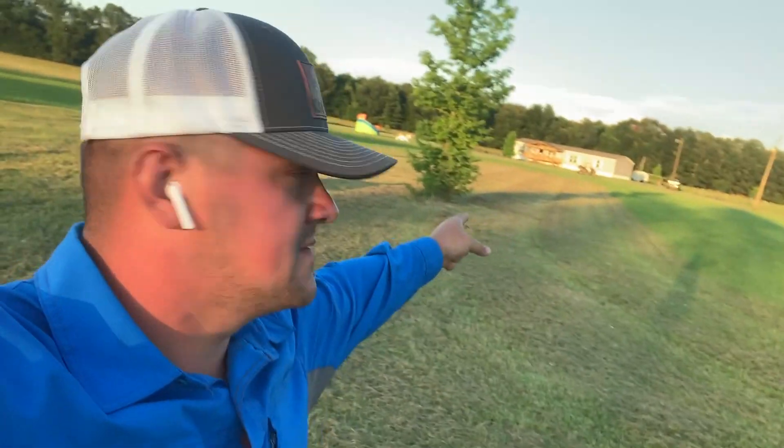I'll get the drone out, do some aerial shots, and show you guys what it looks like when I get done. I'm gonna go ahead and jump on the mower and get it cut, so we'll see you in a few.